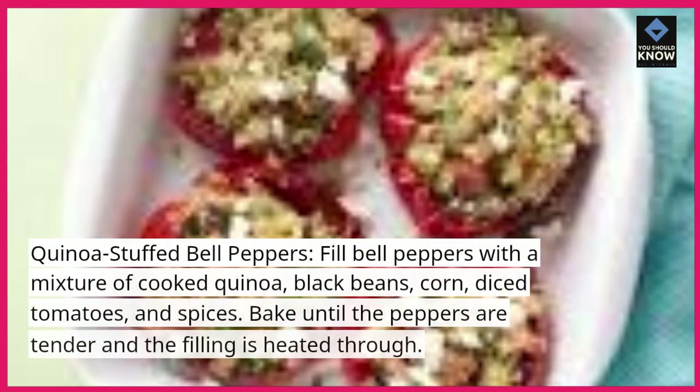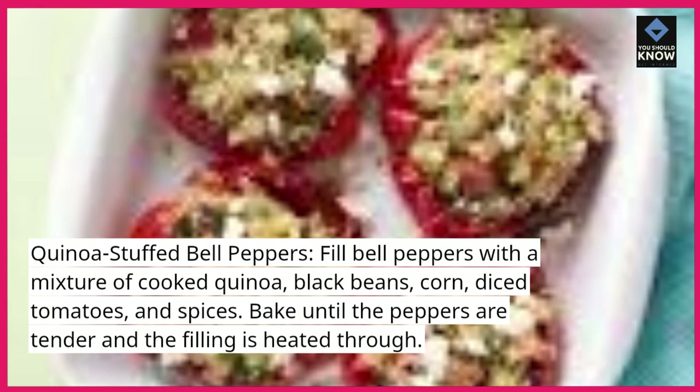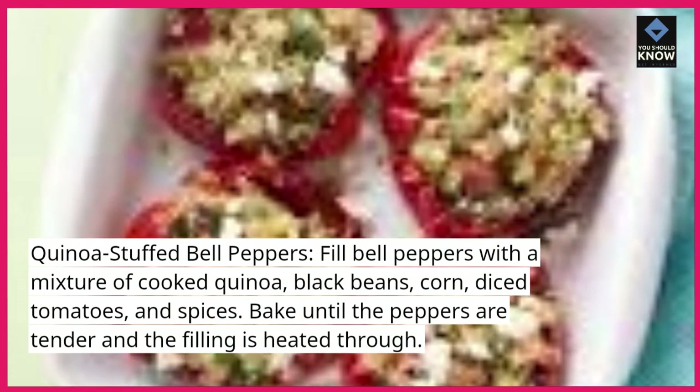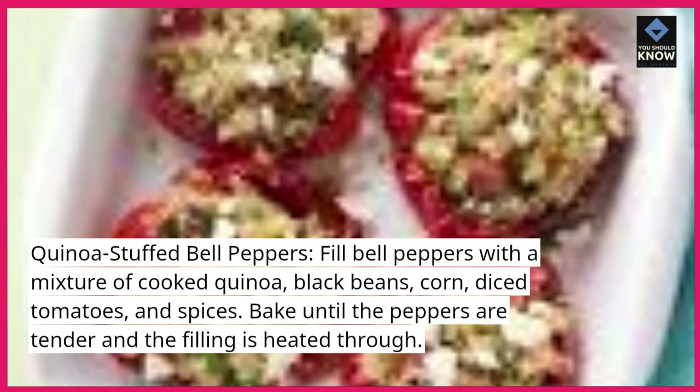Quinoa stuffed bell peppers. Fill bell peppers with a mixture of cooked quinoa, black beans, corn, diced tomatoes, and spices. Bake until the peppers are tender and the filling is heated through.